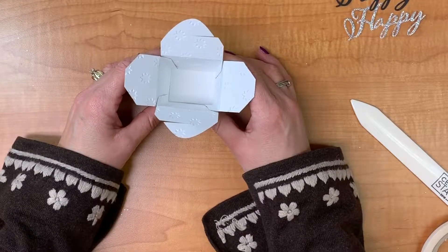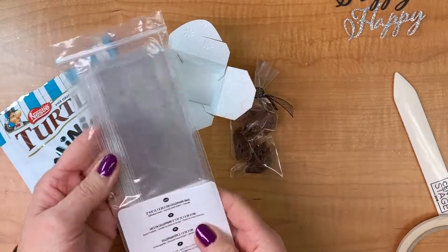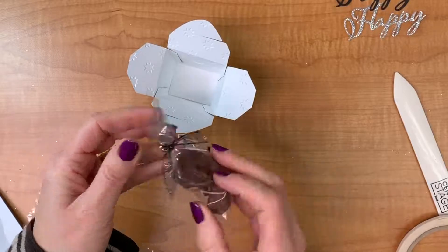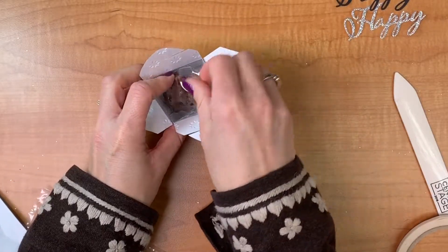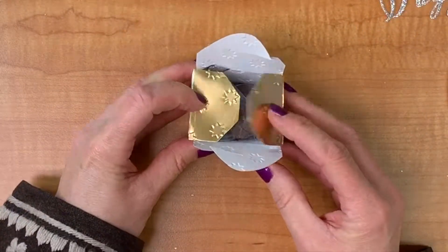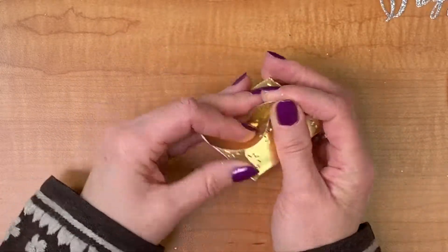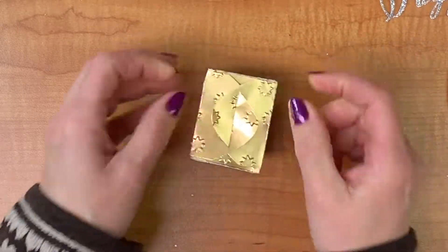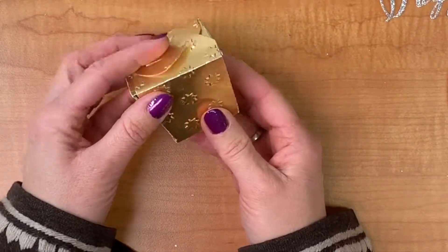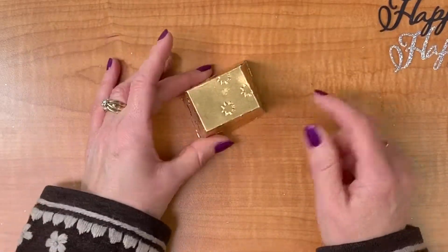Now we're going to close our box because we're going to put something inside. I've taken one of our two-by-eight cello bags and filled it with some mini salted caramel turtles — a little bag of goodies that fit inside perfectly with three in there. To close the box, fold in your two ends that are not cut, then overlap the cut ends and slide the cuts into each other. Our cute little box is done, but we're going to decorate it some more.